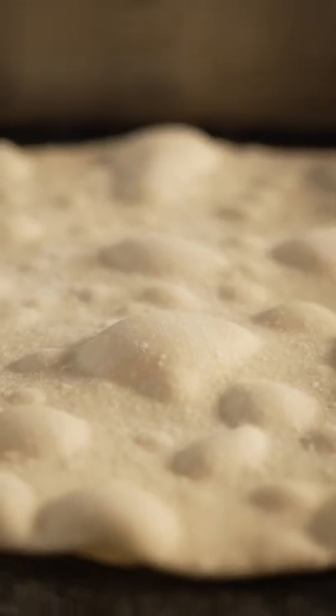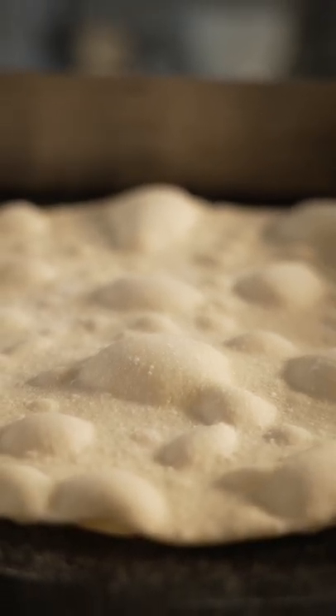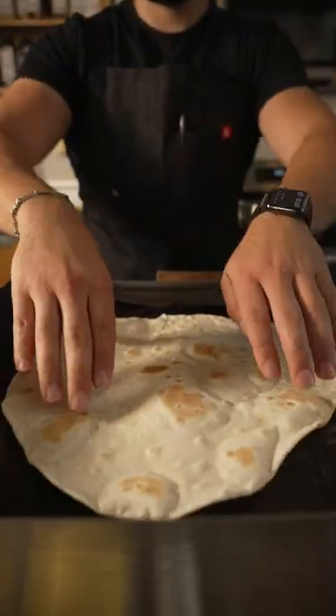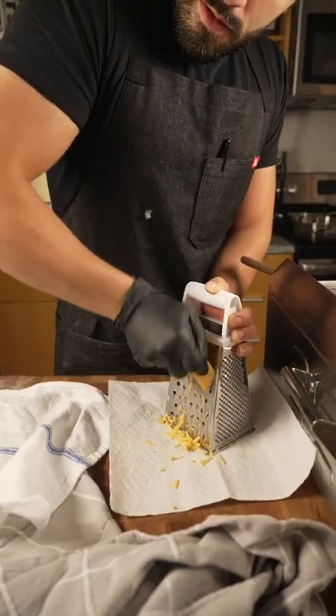Once that's rolled out, toss it onto the flat top and cook it at 350 until it bubbles up. Once all those bubbles stop expanding, that's when you know it's time to flip. If you don't have a flat top, you can totally use a non-stick pan or a cast iron skillet.